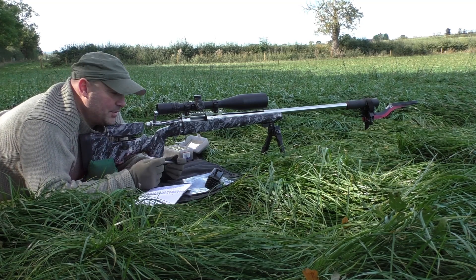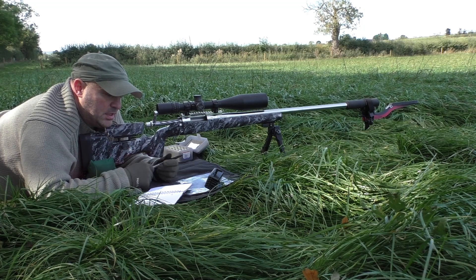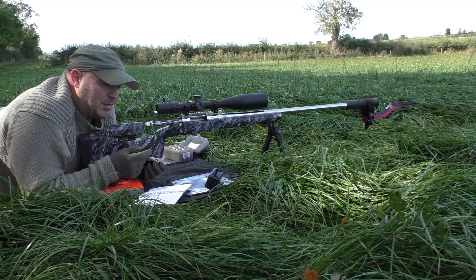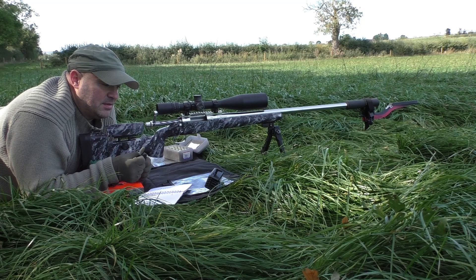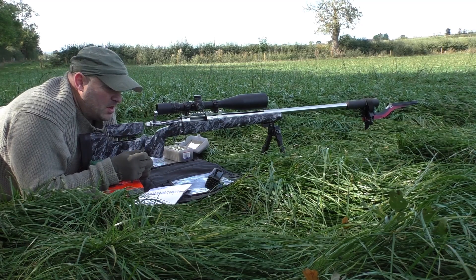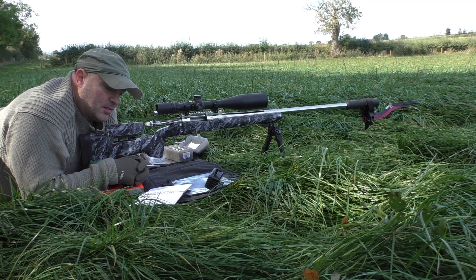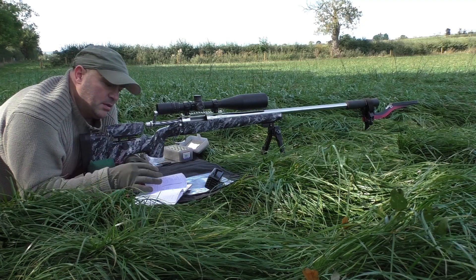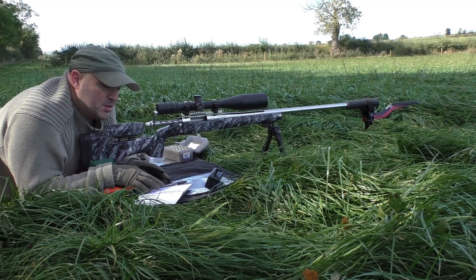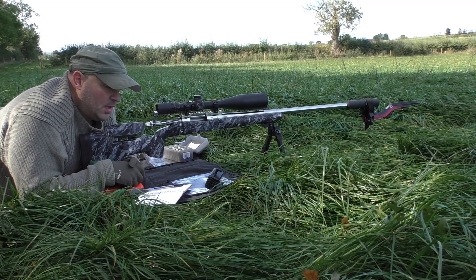Not exactly the results I was really after, but there are no high pressure signs or anything like that, which is great. Strangely, even though loading to virtually the same length as the Sierras, I've actually dropped my speed if anything — quite surprising. I don't know where to go from here with that 38.7. I could possibly take it up to 39 grains, but is it really worth it? Well, I won't know until I try.